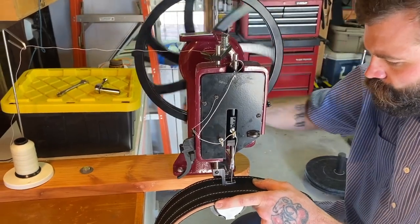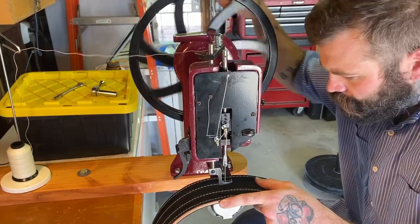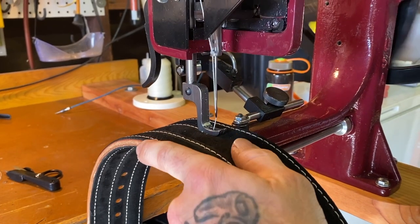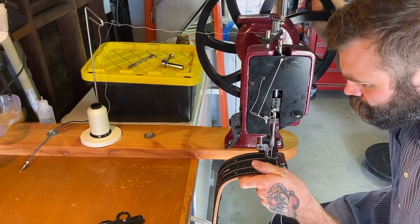I really wanted the handmade aspect to be a big part of what we were offering. When we started looking at sewing machines, we came across a hand-cranked one, which I thought fit the bill nicely for the operation we had going. So we hand stitch each belt by means of a hand-cranked sewing machine.